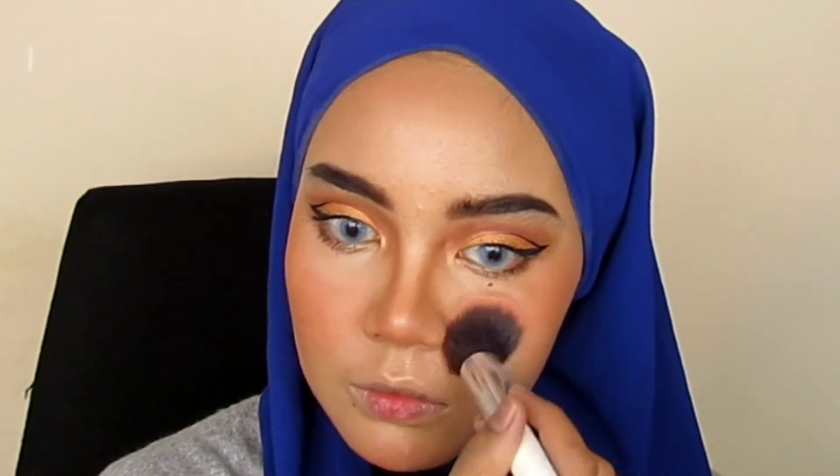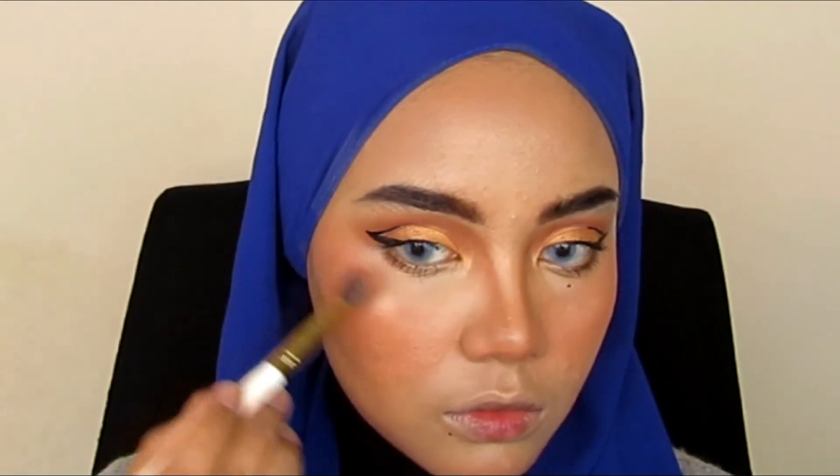Now I'm applying my blusher. If you have a bright eyeshadow look, use a natural-colour blusher, like a sandy colour.